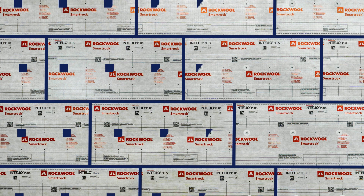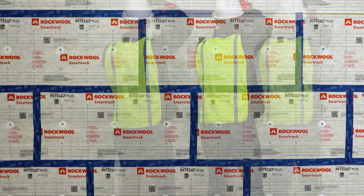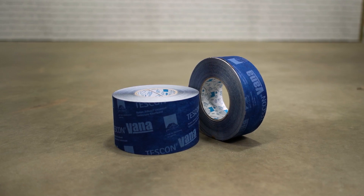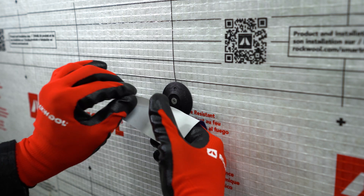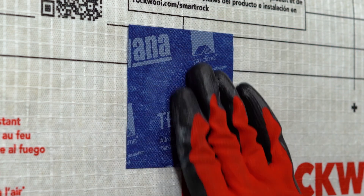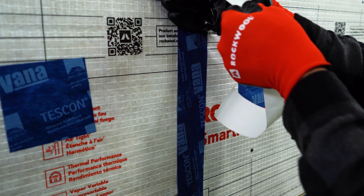Always be sure to stagger board joints and secure insulation as required. As a final step, air seal the SmartRock membrane using tape at all board seams, wall perimeters including floor-to-wall transitions, and over fastener heads. Tescon Vana tape is available in a variety of widths to provide sufficient overlap when sealing two substrates. Be sure to achieve proper tape adhesion by using the PressFix tape application tool to press down on the tape to activate the bond. Avoid wrinkles and creases in the membrane and tape during installation. Fastener heads and wall penetrations can be easily sealed with either cut lengths of tape or pre-cut accessories.